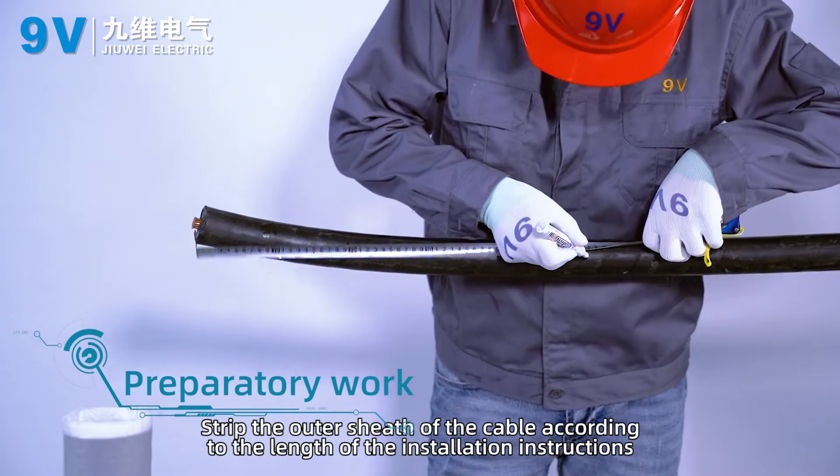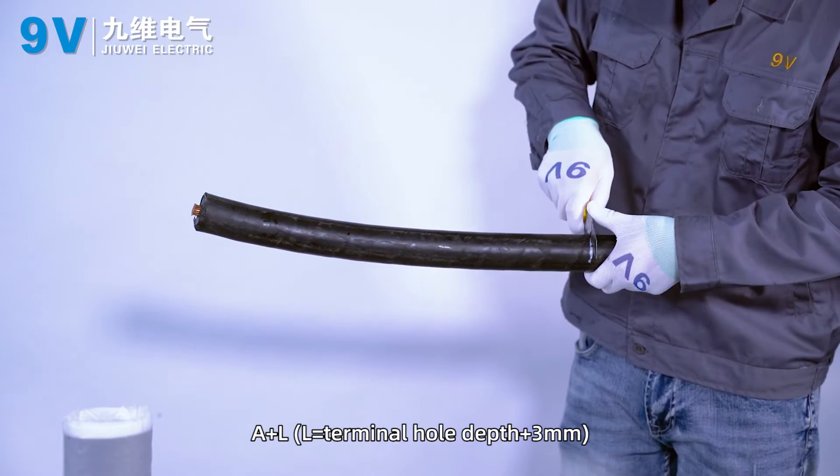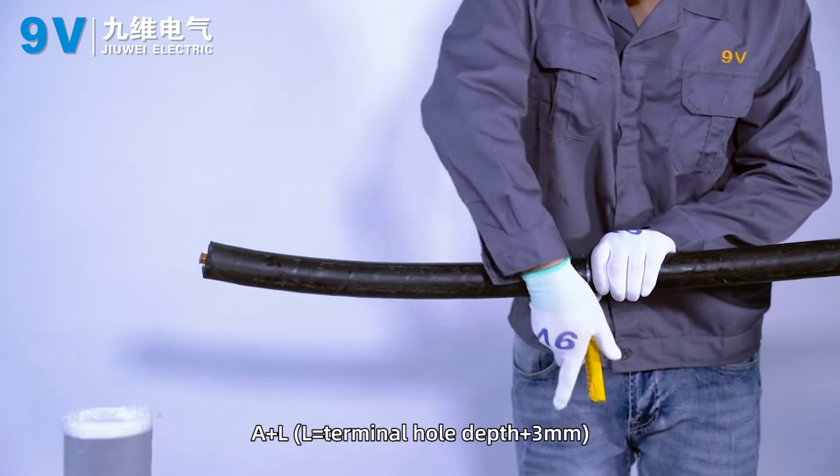Stripping. Strip the outer sheath of the cable according to the length of the installation instructions. The stripping length is A plus L, where L equals terminal hole depth plus 3 mm.